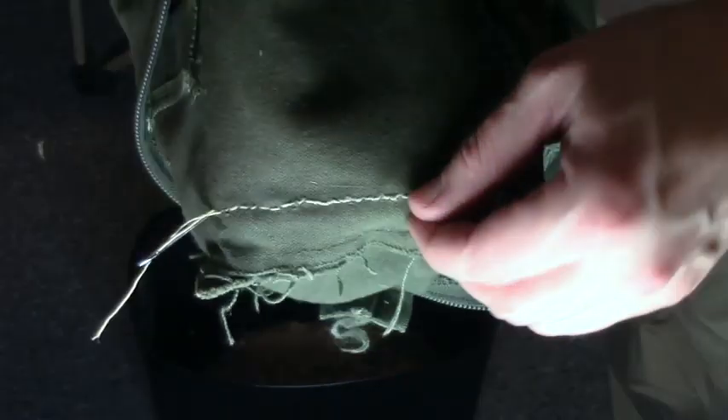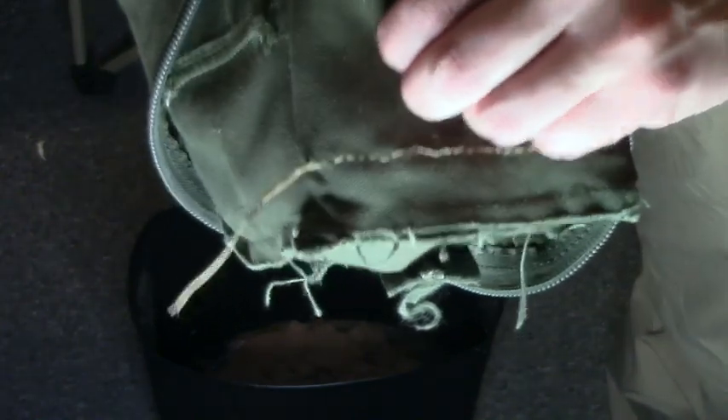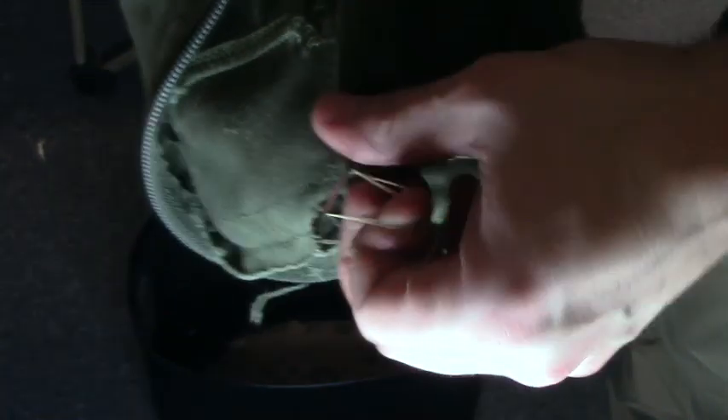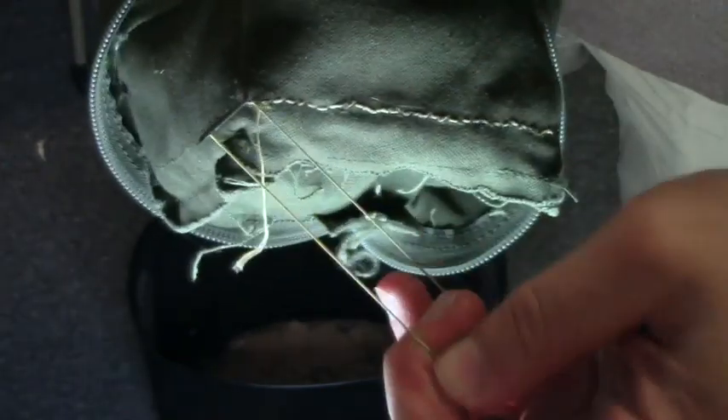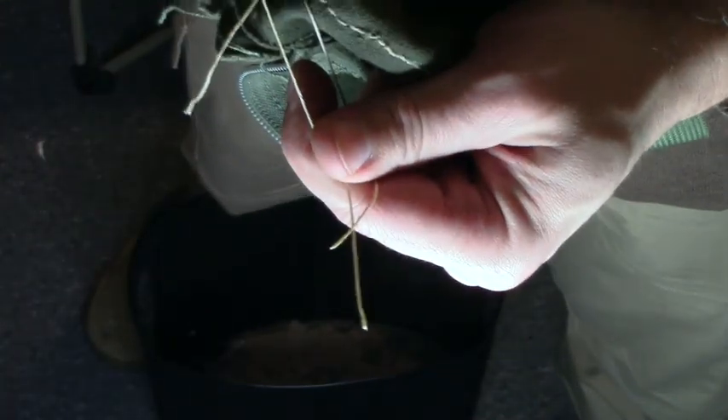All right, I've made it all the way to the end here. I'm sure that this is by far not the prettiest stitching you've ever seen, but it is rather effective. For doubling up on such a thick material as this wax canvas, it's pretty darn good. I'm pretty happy with that. So I'm going to go ahead and pull this through and cut off the excess here.